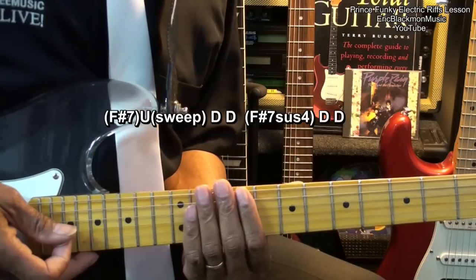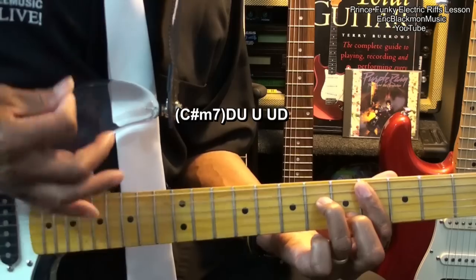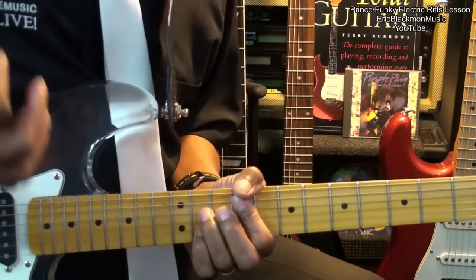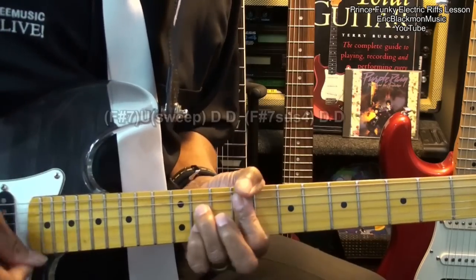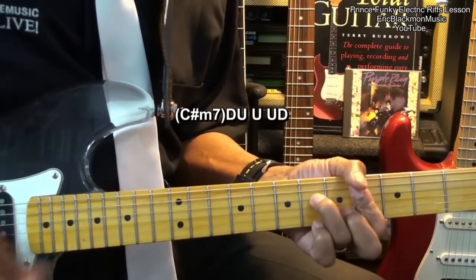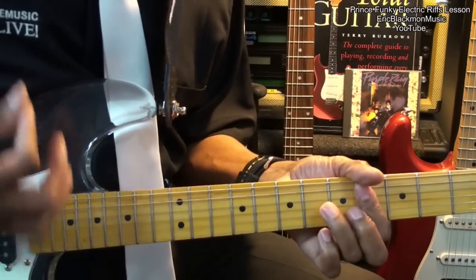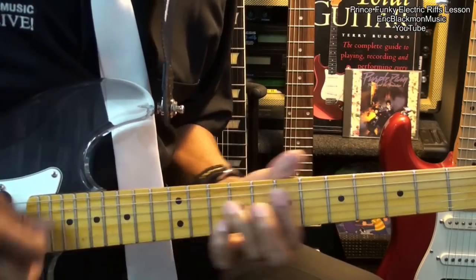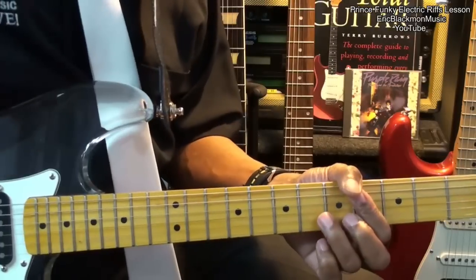Then we're going to go back down to our C-sharp minor 7. Here's the entire thing. And that's our riff.